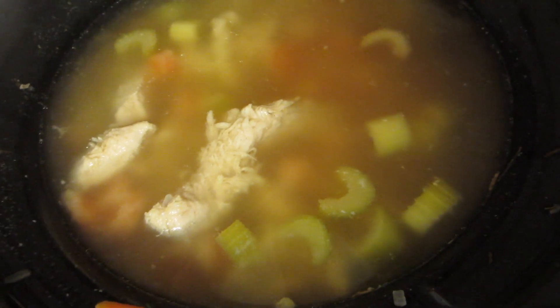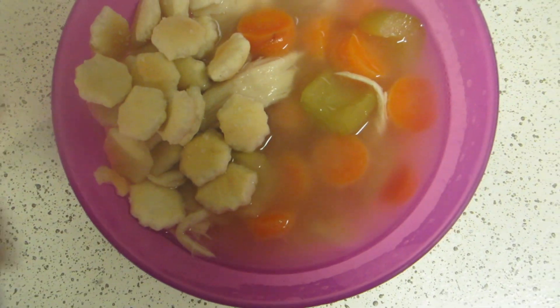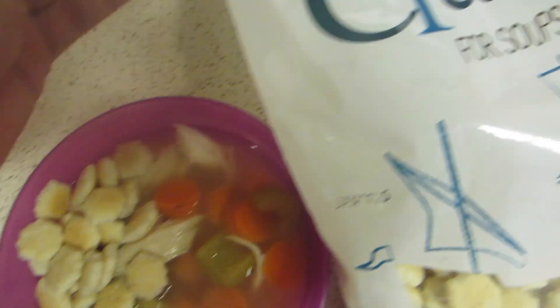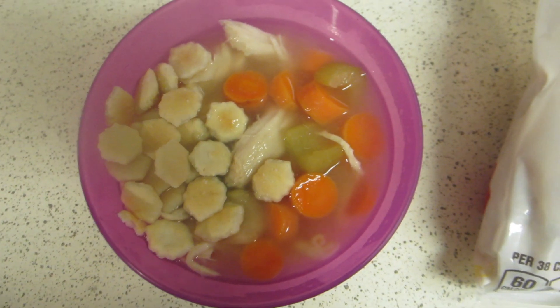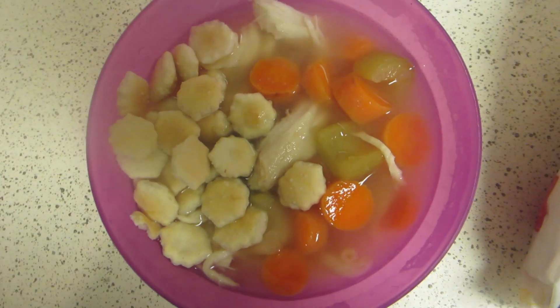So now you just add in your noodles at the end. The noodles are done cooking, so I'm going to take the chicken out, shred it, and add it back to the soup mixture. Here's the completed chicken noodle soup — I just added some oyster crackers on top. I hope you guys enjoyed this recipe! Give it a thumbs up if you liked it, and I will talk to you guys later. Bye!